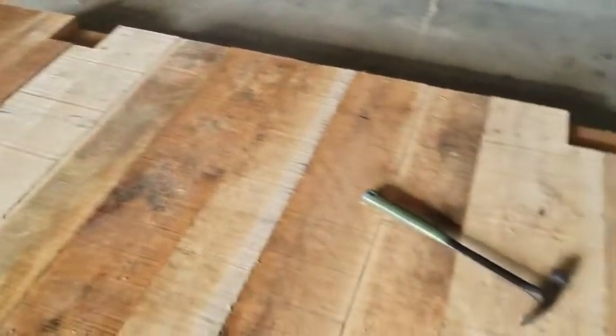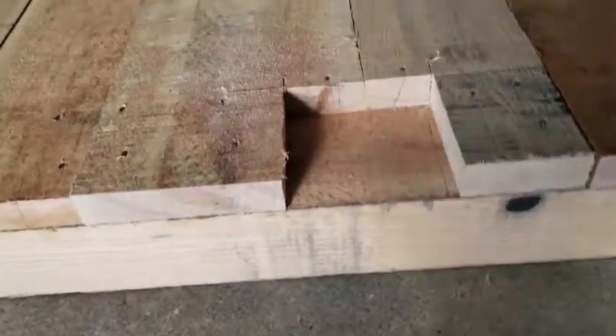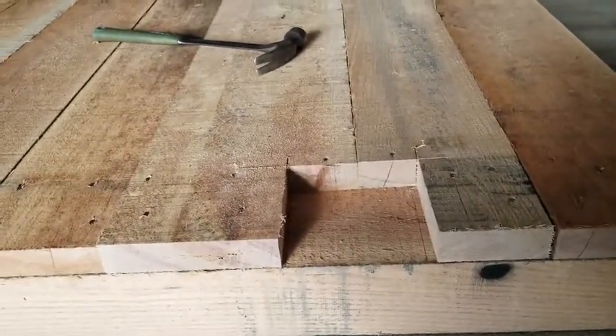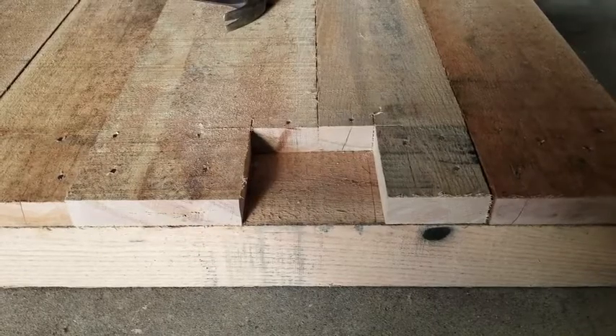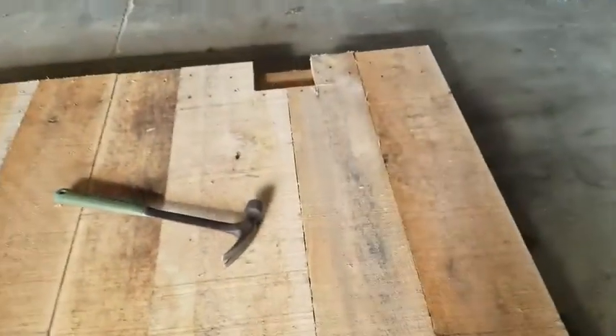Then you'll want to cut out these notches, and we'll show you in a moment how the posts sit down on that. These notches are 5½ inches each way. You'll want to do two on each side — four total, one for each post.